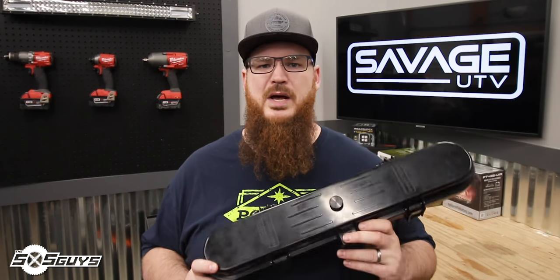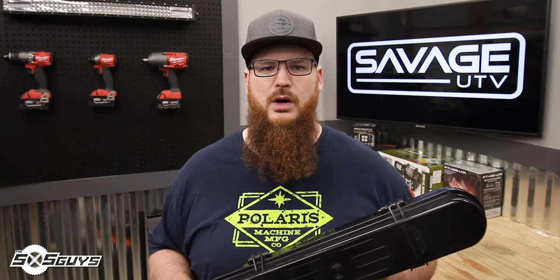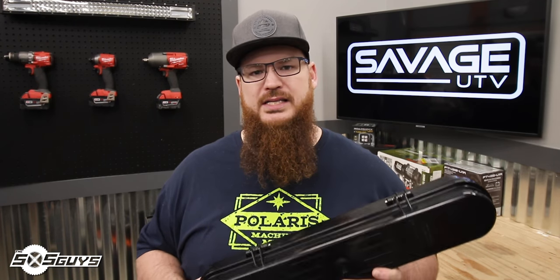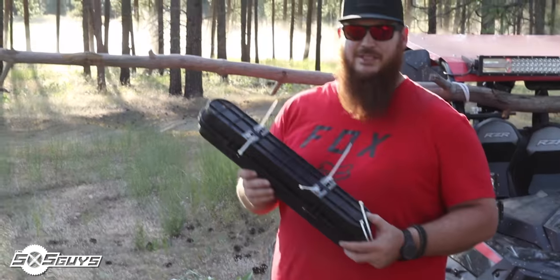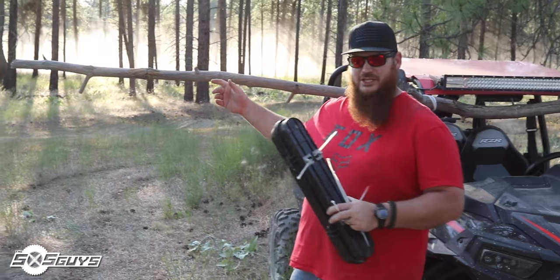One of the things we did to test the Savage UTV belt case was to take it to our local off-road park and attach it to a sacrificial tree limb that was zip-tied to the front of our Razor. Then at speed, we ran it straight into actual standing trees. This simulates rubbing up against trees, limbs, and other things on the trail going through tight shrubs or brush — impacts, branches snapping back, getting stuck and going backwards into things that scrape and hit the case. We zip-tied the case and mounting brackets to the branch and ran it through those trees.